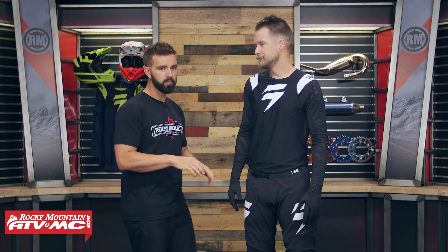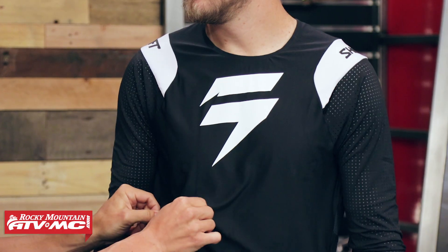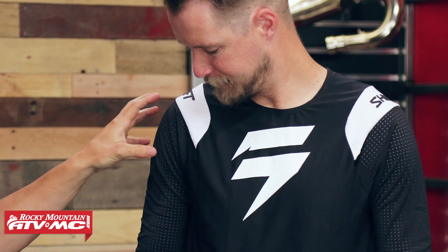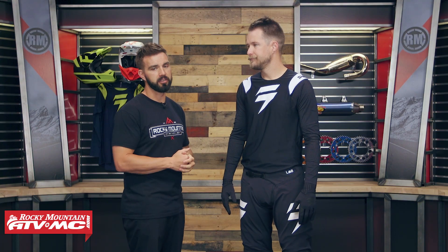Now if we work our way into the jersey — remember, athletic fit, and you can see that on Vinny here. It's a true dry main body fabric, so it's moisture-wicking, very breathable, with stretch in all directions. Very comfortable, lightweight feeling. You're also going to have multiple stretch panels throughout the jersey to make sure it works with the rider. Along the sleeves, there's lots of perforation — built to have a lot of ventilation. So if you do ride in a hot climate, this gear is going to ventilate extremely well.